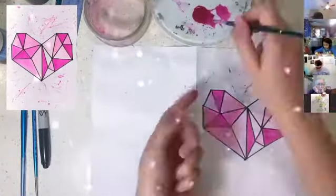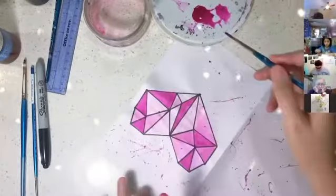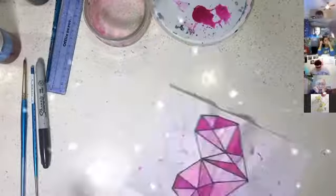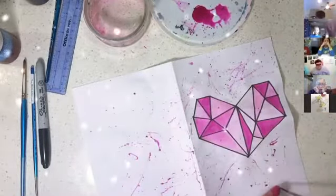You can splatter your watercolours using your index finger. Pull back on the bristles and let them snap forward. If you repeat that, you can create a really cool effect all over the page.